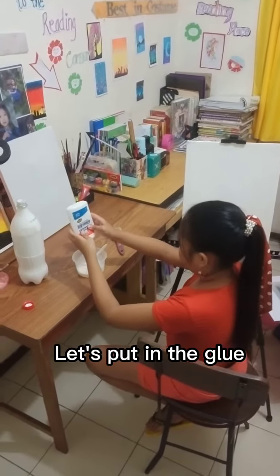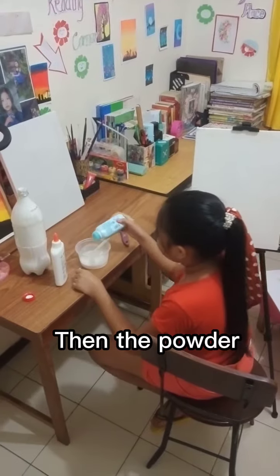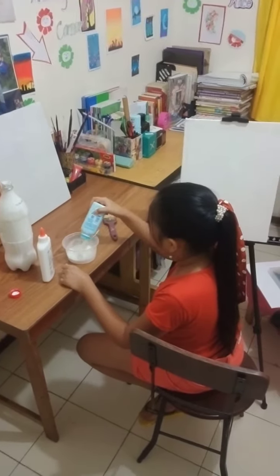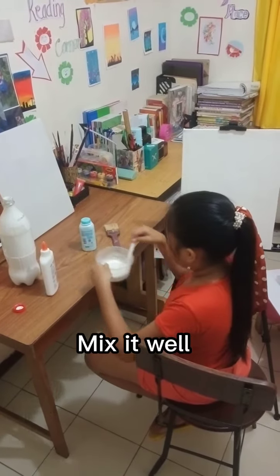Let's put in the glue, then the powder. Mix it well.